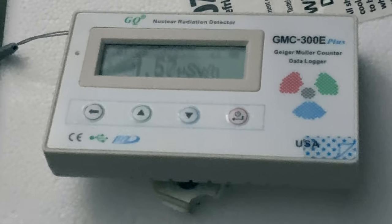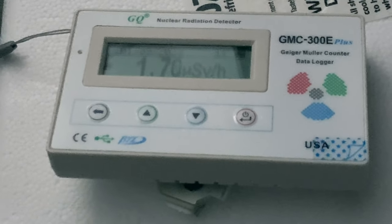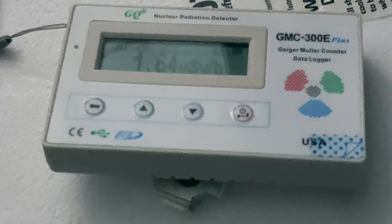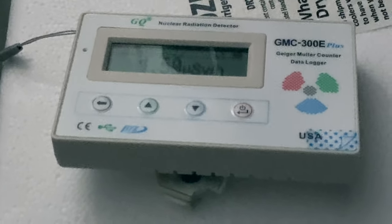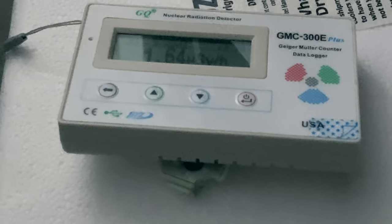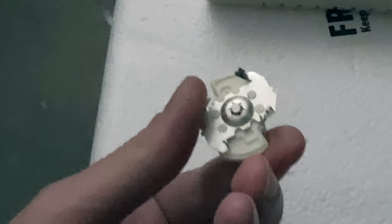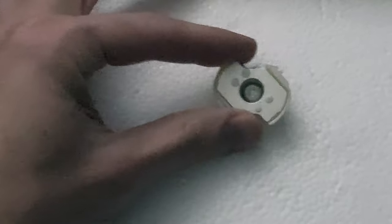We can see here that it'll actually climb all the way up to two microsieverts per hour, which is actually quite a bit. It's the only radioactive isotope product ever allowed to be sold to the general public — an ionization-type smoke alarm detector. And this button assembly was extracted from a smoke alarm. As you can tell, the way it's mounted here, it's quite difficult to remove, I might add.